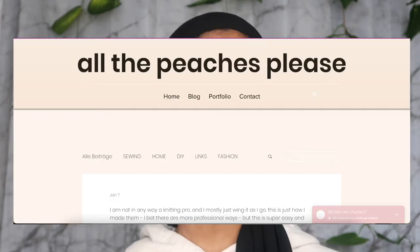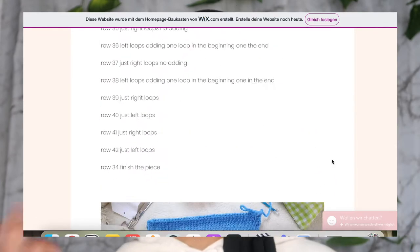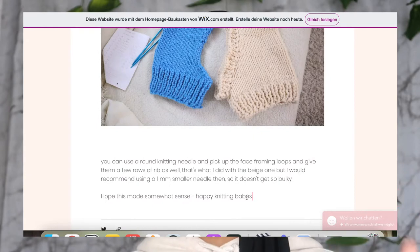The blog post I used to get the pattern is called All the Peaches Please, and she generously just handed out a free pattern for the ski hood. I'll have her blog post down below so you guys can also follow along. Right below I have my laptop with the instructions so I can look at them and let you know what parts I understood and what parts I didn't.